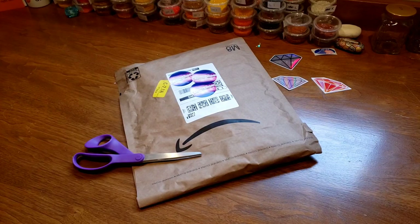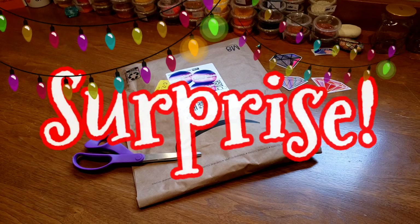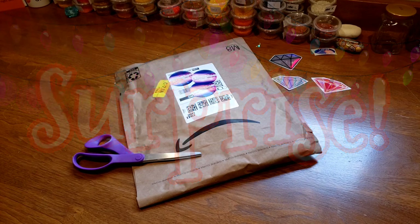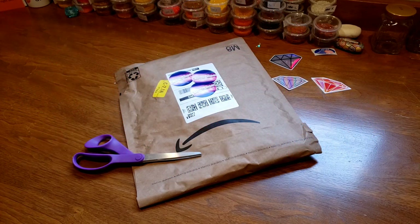Before we open up this super cute diamond painting, I just wanted to let you know I did a giveaway — a surprise from my last video, my Thanksgiving video. I did a random comment picker and I came up with Kathy Wilson, who had the best comments.